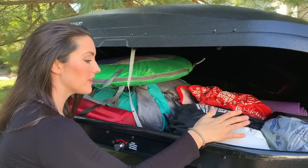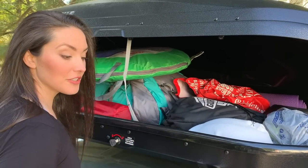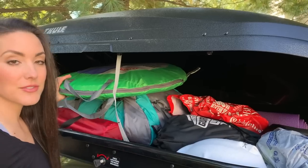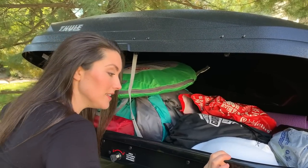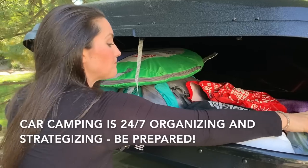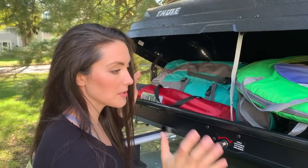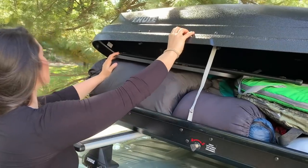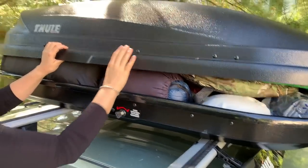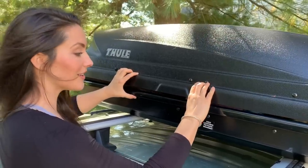Living out of your car, the name of the game is organization. It's kind of fun — it's like making a puzzle all the time. Literally the only reason I was able to live in my car for a year without the roof box and without the seats taken out is because I'm very good at organization, which is one thing you're going to have to do all the time. So figuring out where everything goes is key so you can optimize your space. The roof box is full, but still allows for extra room. Mom deserves everything — she gave me life, now I'm going to give her an amazing adventure.